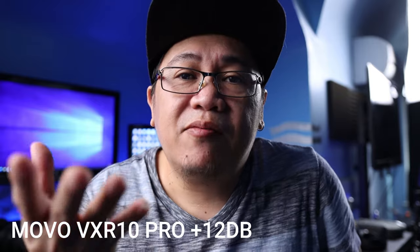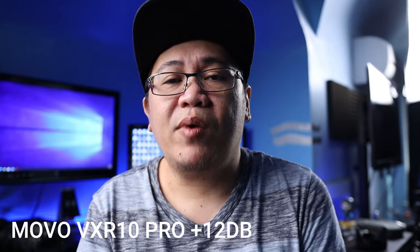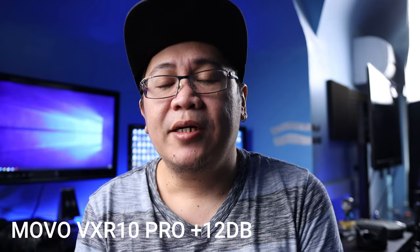Audio test quality — one, two, three. This is another microphone from Rode: the Rode NTG, same setup, same distance from my face — about an arm's stretch away. Here is the audio test quality — one, two, three. Let me know in the comments if you want to get this microphone rather than the VideoMic Pro Plus.